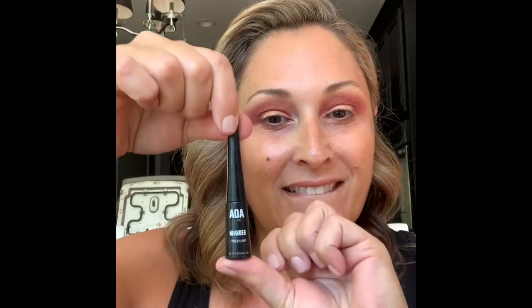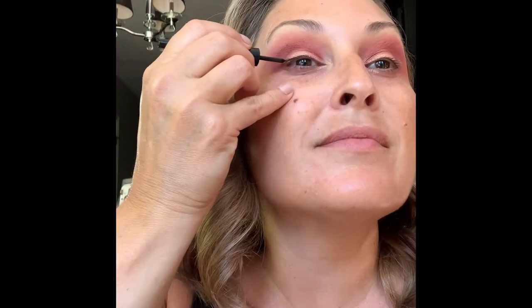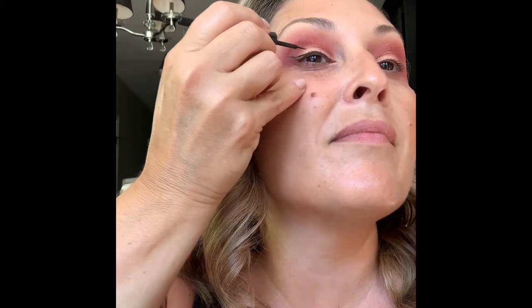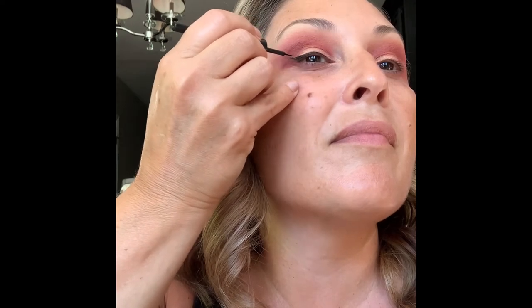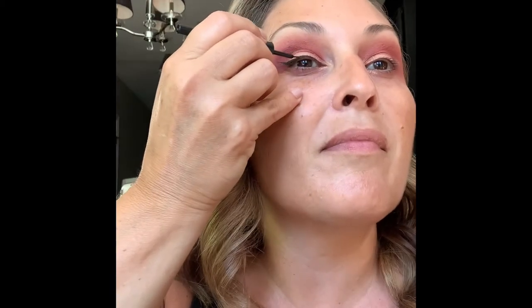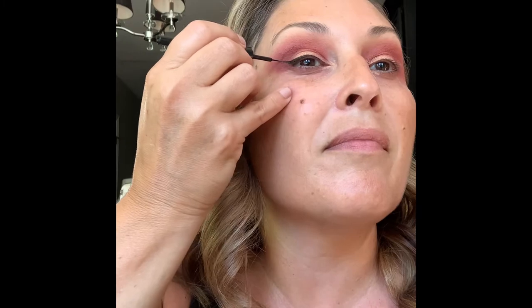Now, dollar liner from Shop Miss A — it's a liquid liner, not a felt tip, more like a thin paintbrush. Some people think it takes getting used to, but I've done this since high school. At my age, a full-on cat eye looks a bit much, so I'm doing a kitten eye — just a shorter tail on the end. I really love this liner for a dollar; I encourage you to check out that website because they have really great stuff.